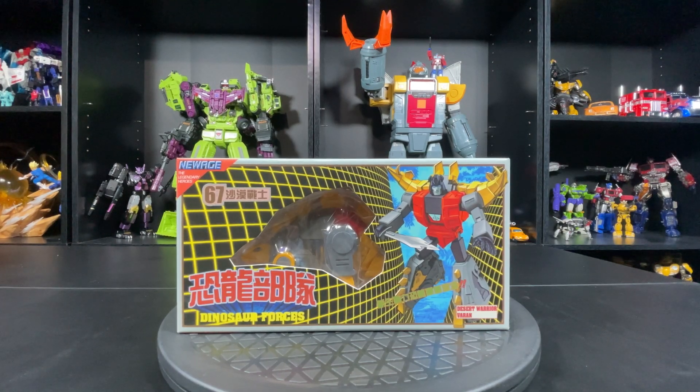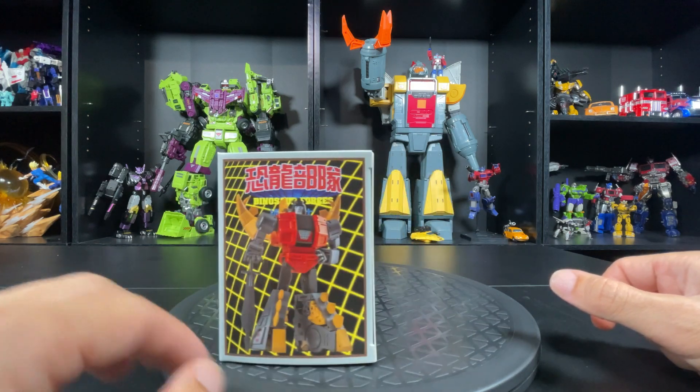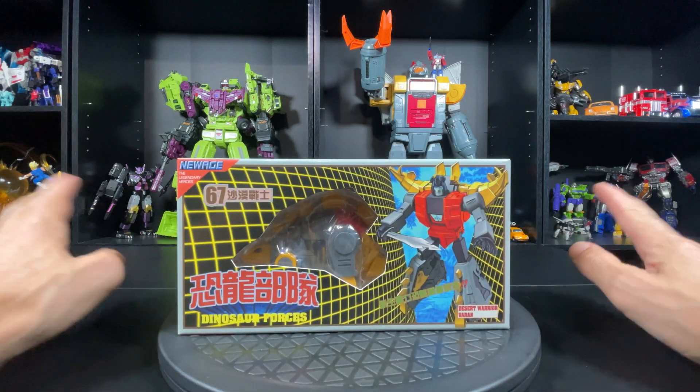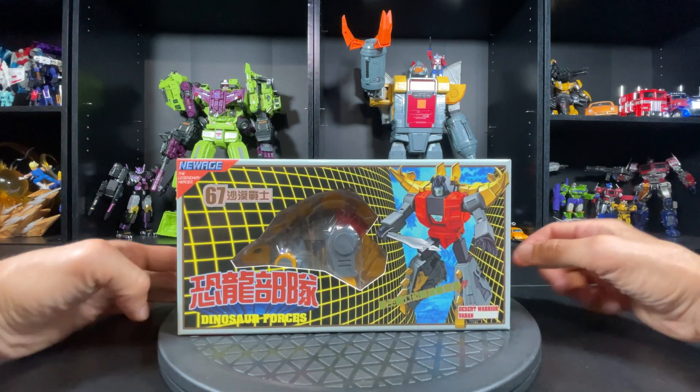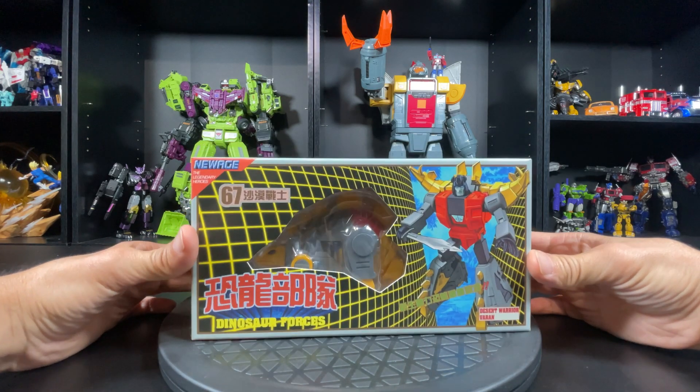Hello everyone, welcome to another review by the Virgin Prime. I got freaking Snarl, the last dinobot - the last of the new age ones. I finally got him, he just came in today and I had to unbox him right away immediately. By the time I put this up there'll be like 10 reviews already.